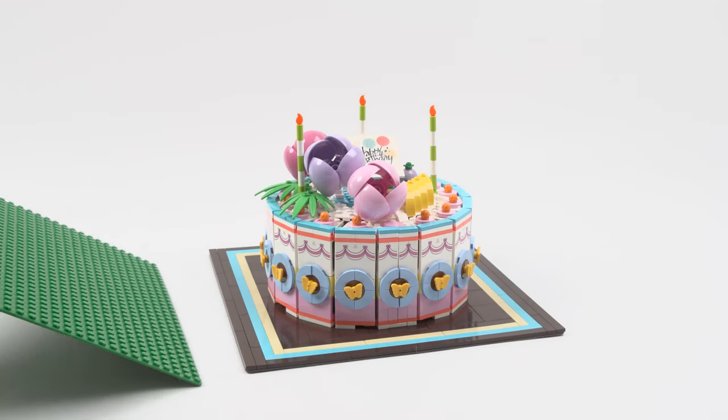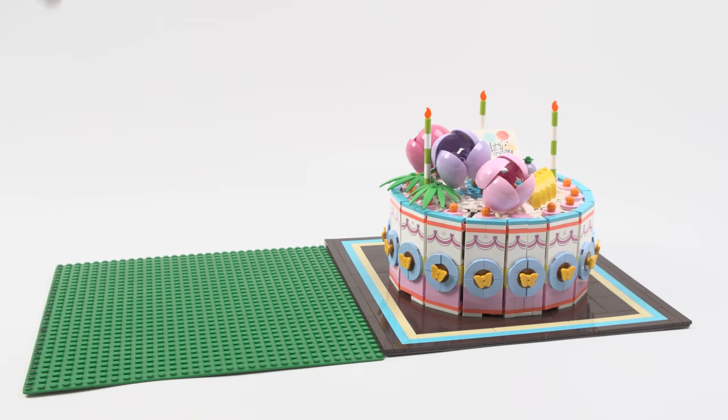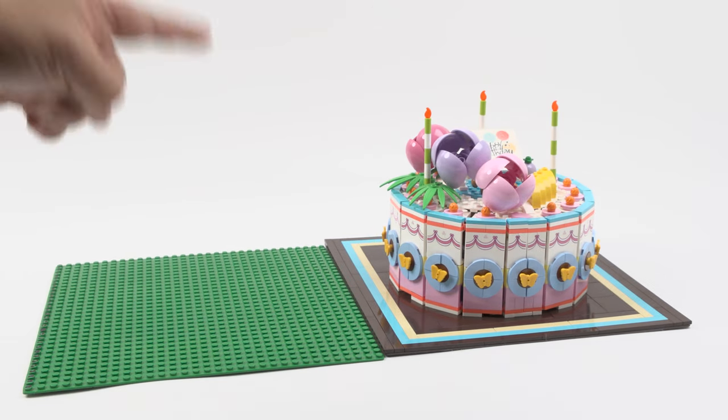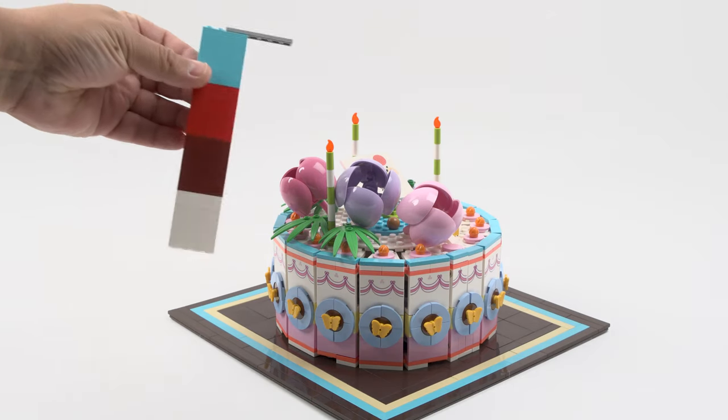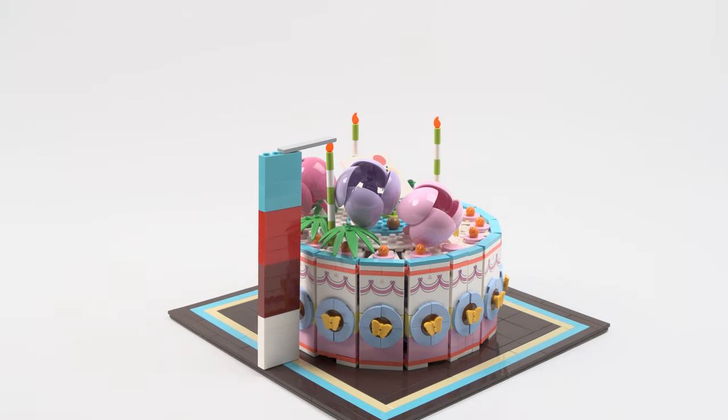Birthday boys and girls, here are the dimensions. It is on a 32 by 32 base plate. Let's check the height - I'll stack some one by four bricks right here. It's just touching the candle right there - that is 16 bricks in height. How's that for a birthday present?